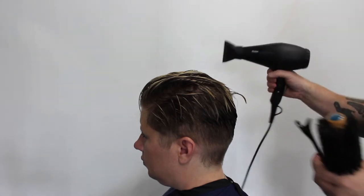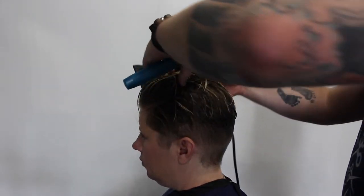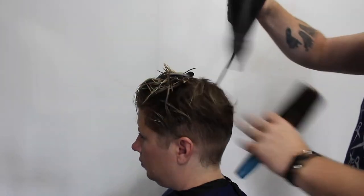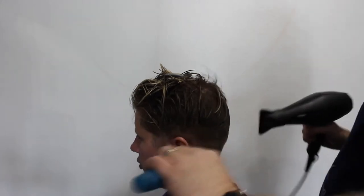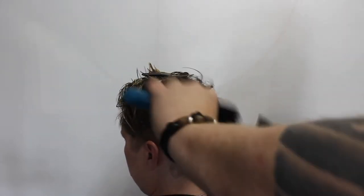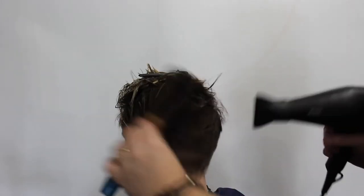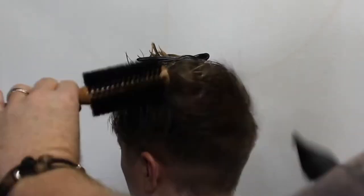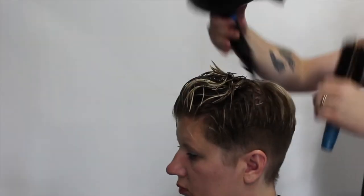Now I'm gonna grab the Aquage Round Brush — it's a boar bristle brush, I absolutely love this. I section up the back section and I start by pushing the hair against the way it grows, which gives the hair a little bit more body. You can see I'm pushing it in the opposite direction of the way it would normally fall. After I do that, I'm blow-drying it in the other direction and then smoothing it out just a little bit with the brush.